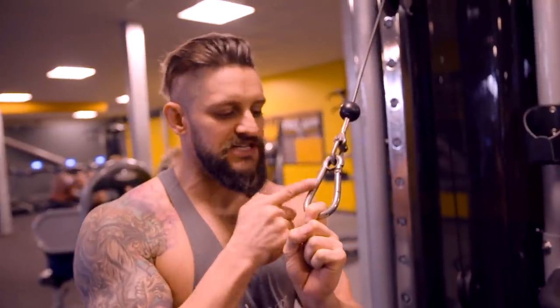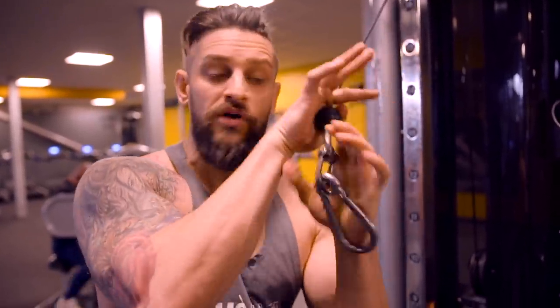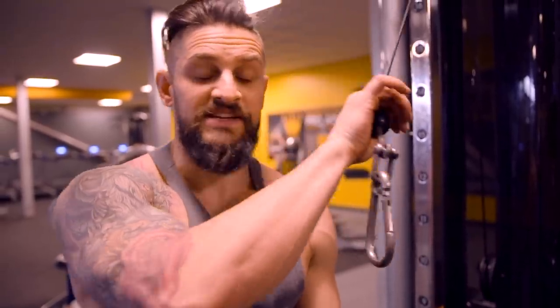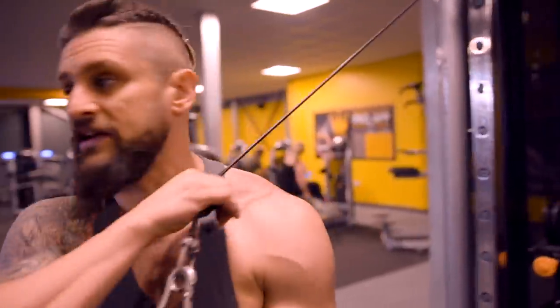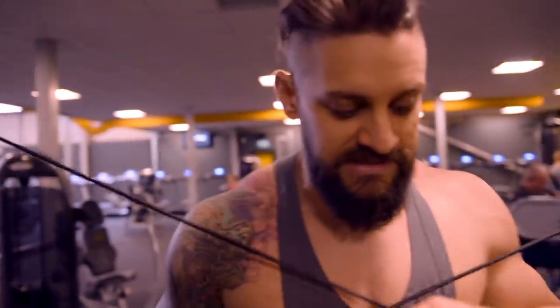Let's work those rear delts. This is my favourite exercise — the crossover rear delt, using the cables. A couple of things you need to know: okay fingers and elbows high. This particular cable doesn't have a detachable clip — yours should, so get rid of it if you can. Use an okay grip around the ball of the cable. Grab both sides, walk to centre with cables crossed over your body.